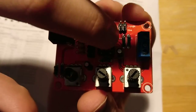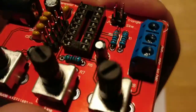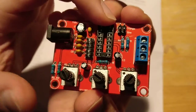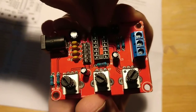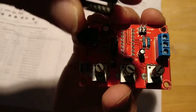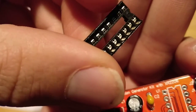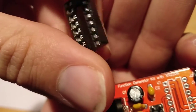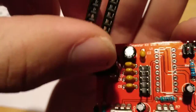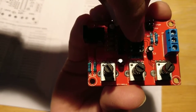For the resistors and capacitors, just push them all the way down flush against the board, nice and neat. This is the IC socket for the IC to plug into. You can go ahead and put this in — see that little notch at the top? The other side doesn't have a notch like that. That notch goes to the top. Even though it doesn't really matter for this particular socket, just put it in the way it's supposed to go.